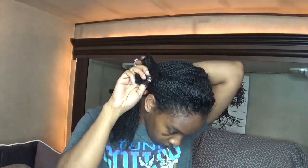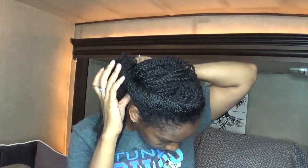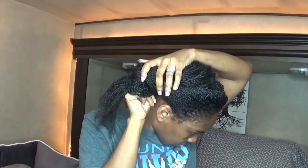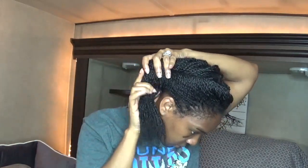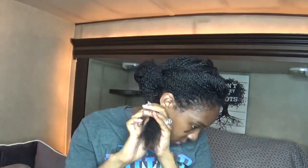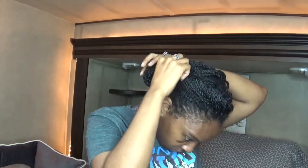Because sometimes you just get stuck in that predicament where you only have one hair tie. And you can do this on mini twists, mini braids, or even your loose hair. If you get in that crunch where you only have one hair tool, you never have to think about what can I do to my hair.